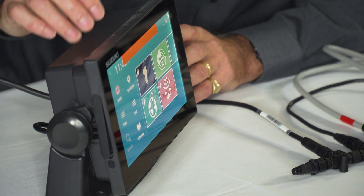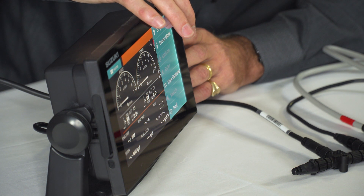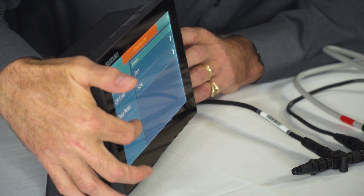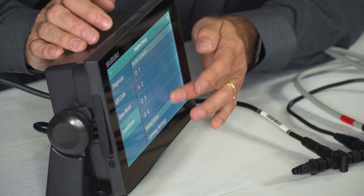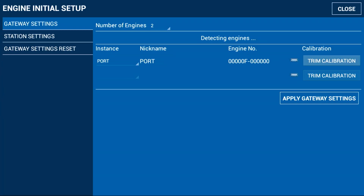We go to the display, select the engine, and pull in the menu from the left. We select engine setup and go into installation. We tell it that there are two engines — you can see there's one or two engines — and we move down to gateway settings. Because we've disconnected the starboard engine, we can just see the first engine, which is port, and that's what we want it to be called, so we won't change the name.